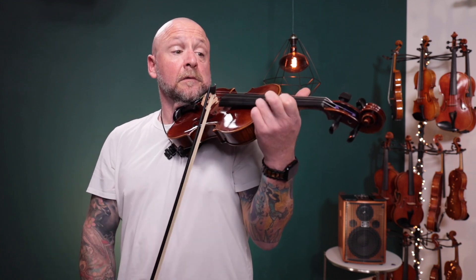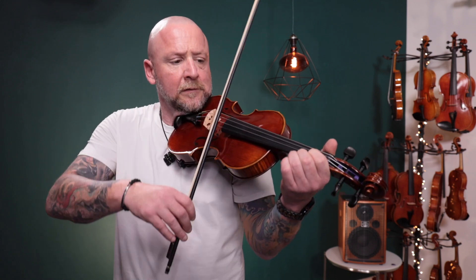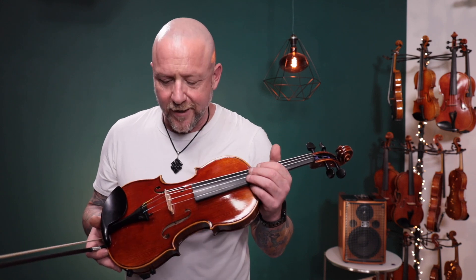My take on this is it's a wonderful instrument, has a very very nice sound, unbeatable for the price for sure. I think this violin should provide you with years and years of wonderful playing. Nice to meet you and I hope you have the best of luck with this instrument.